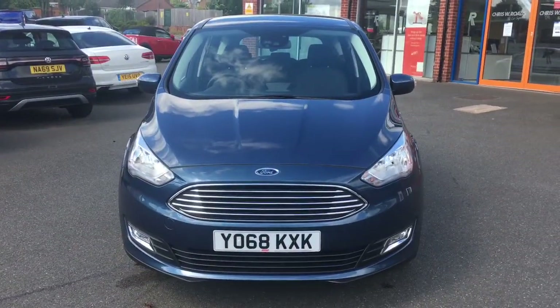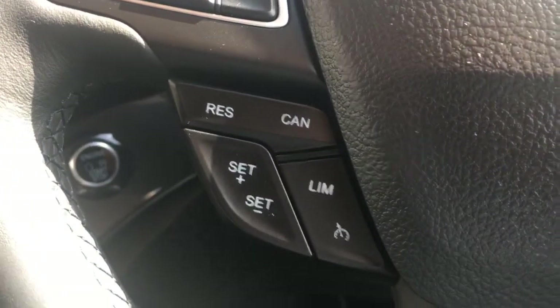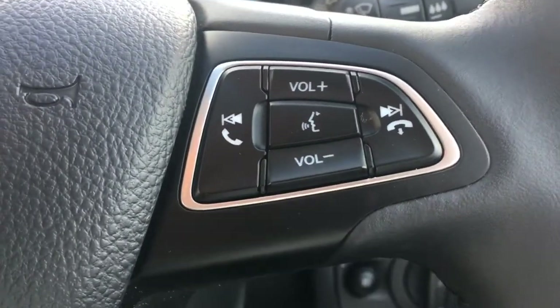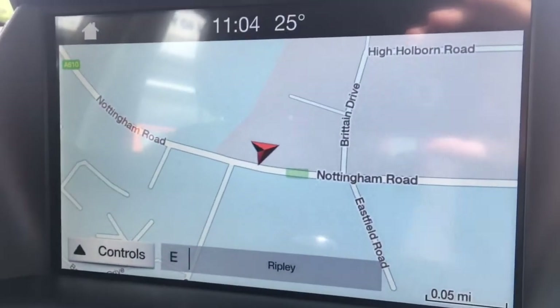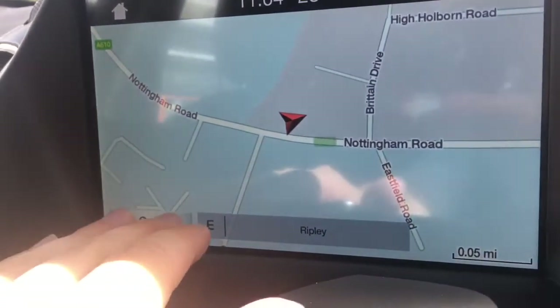So now let's have a quick look at the interior. I've got the cruise control and speed limiter just down here. We've got some audio volume and Bluetooth controls just there. Now if I just move over to the screen, you'll see we've currently got the map up for the sat nav. It's a great size, it's in colour and it's lovely and clear.